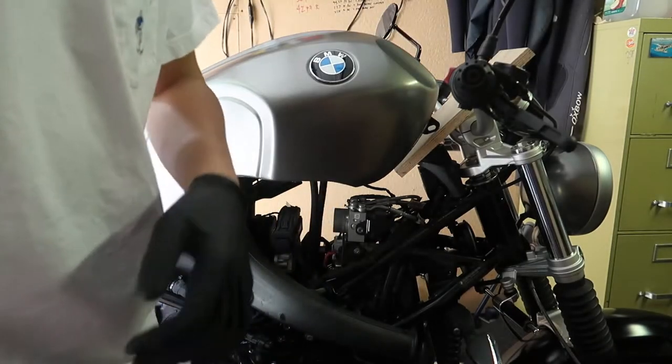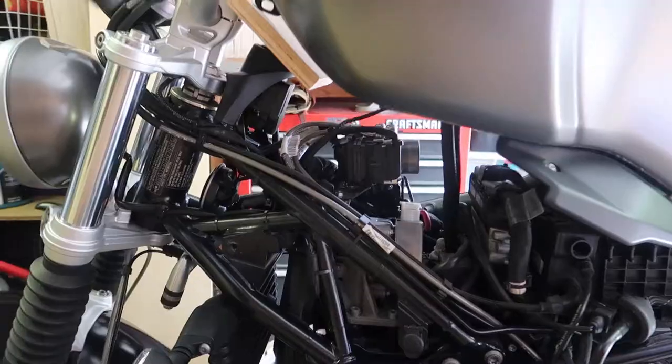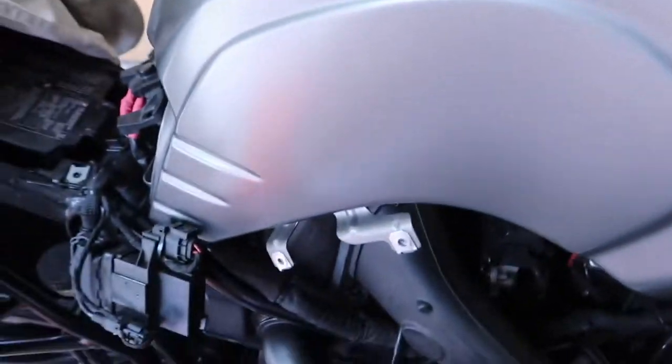Here's a look at the tank now that it's up. Just want to add that I'm doing this with an almost empty tank — I waited until my fuel level hit the reserve to minimize the weight of the tank.